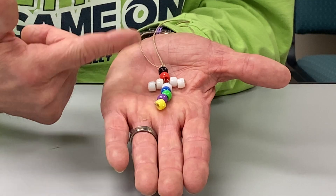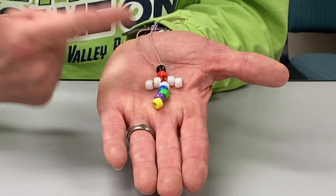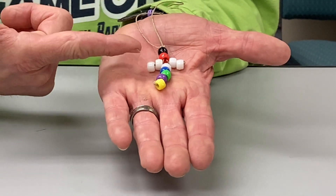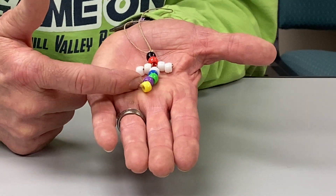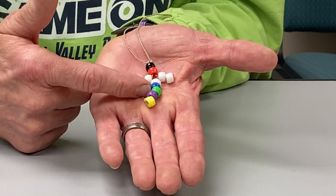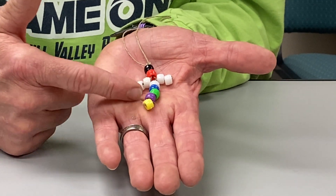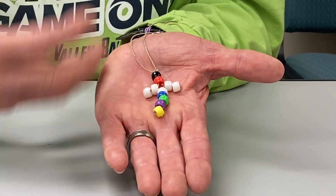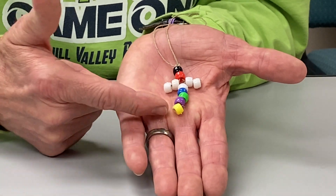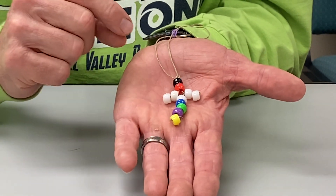You've seen these pony beads used for the salvation colors. The black represents our sin. The red represents the blood of Christ washing our sins white as snow, the Bible says. The blue represents that once we are saved, we follow Christ in believer's baptism. The green represents growing in our faith as a new believer. The purple is symbolic of the royalty we have as a joint heir with Christ. And the yellow — if I had a gold bead it would be here — represents the streets of gold that one day we'll walk on in heaven.